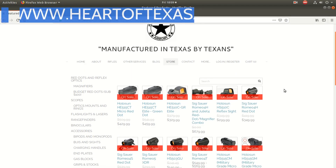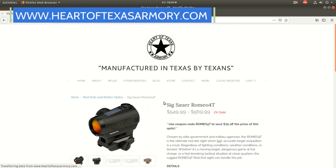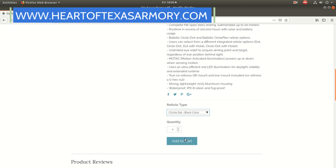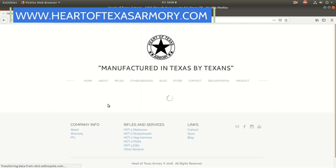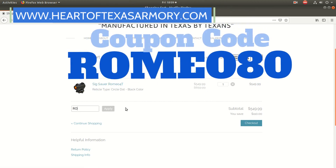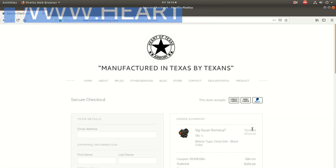Before we get too far into this review, I wanted to let you guys know I do have the Romeo 4T available for purchase at my web store heartoftexasarmory.com at an incredible price because I have an $80 off coupon code available. It's Romeo80 — that'll save you $80 off this red dot. I highly recommend them, so head over to my website and pick one up today.